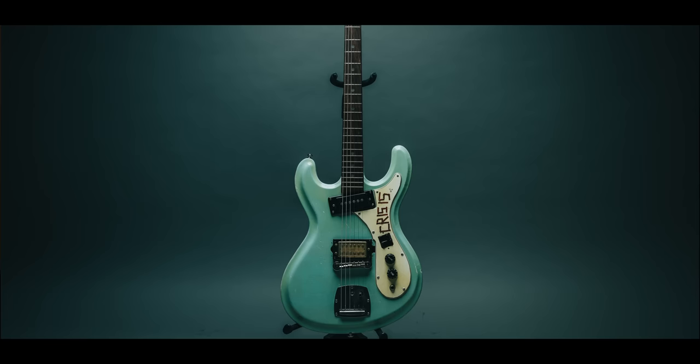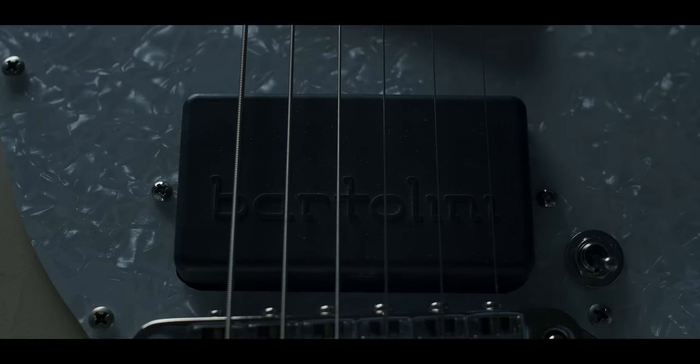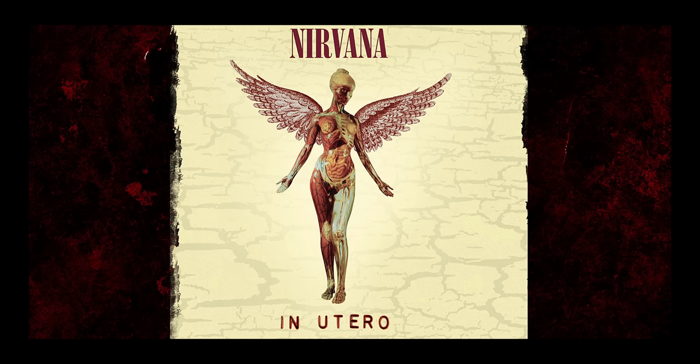It's uncanny. I thought it was the Jag, then the High Flyer and all this other stuff. Nah, it's this. The Bartolini pickups just have a very specific, unique kind of sound to them. Dumb was also done with this guitar.